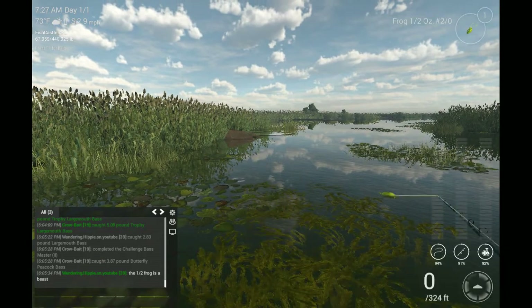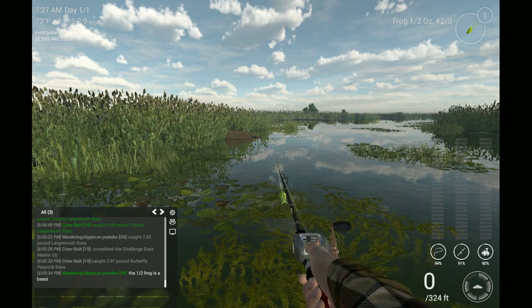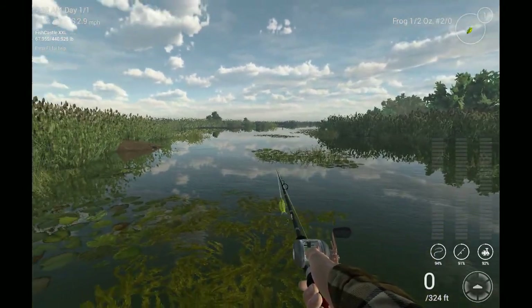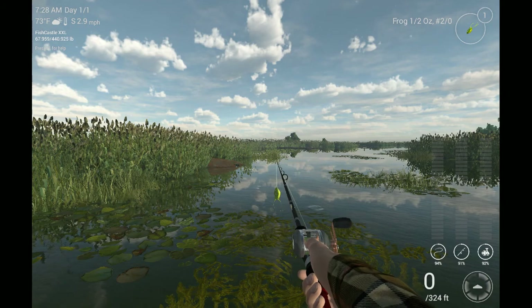So to continue on with the new baits, I came down here to Florida because that's where the majority of the bass fishing takes place. And I bought this frog — this is a half ounce, two aught, green acid green frog.